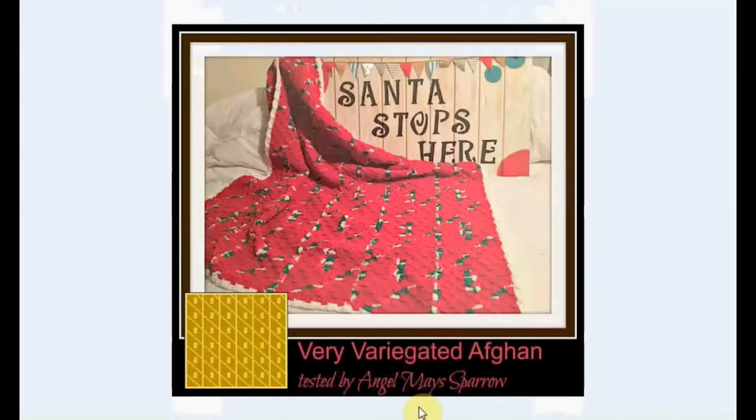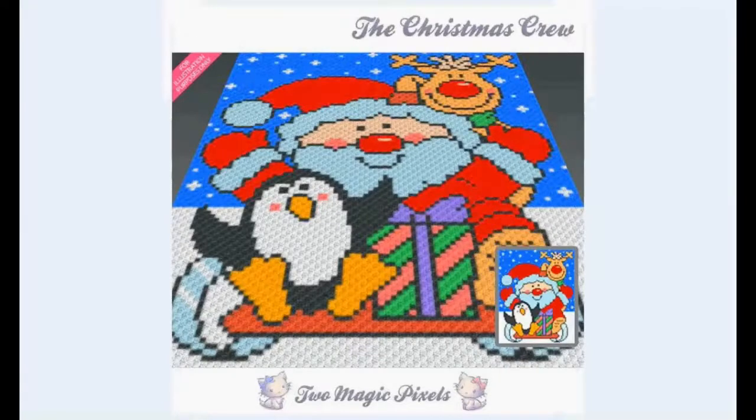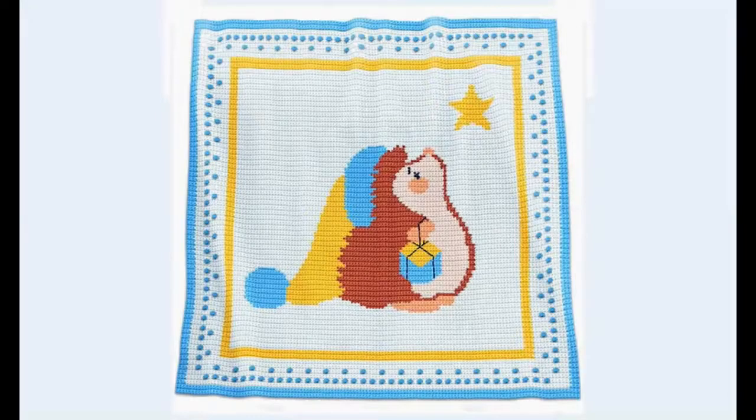More traditional ones with almost candy cane sort of stripes. I like that. Here's a different view of it. This one is a very, very happy afghan. Look at it. Beautiful. This one is so adorable — the little hedgehog with his present following the star. It's adorable. I like that it's not so traditional Christmas colors as well.